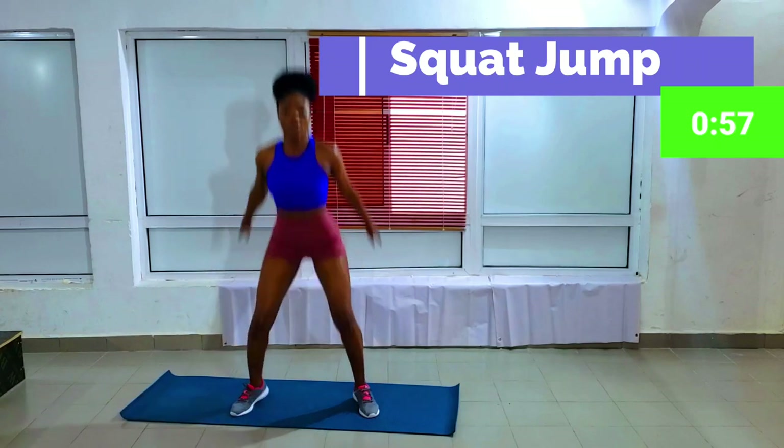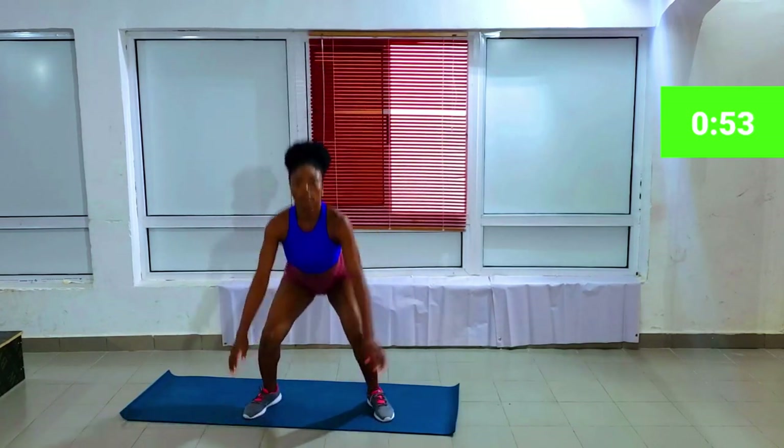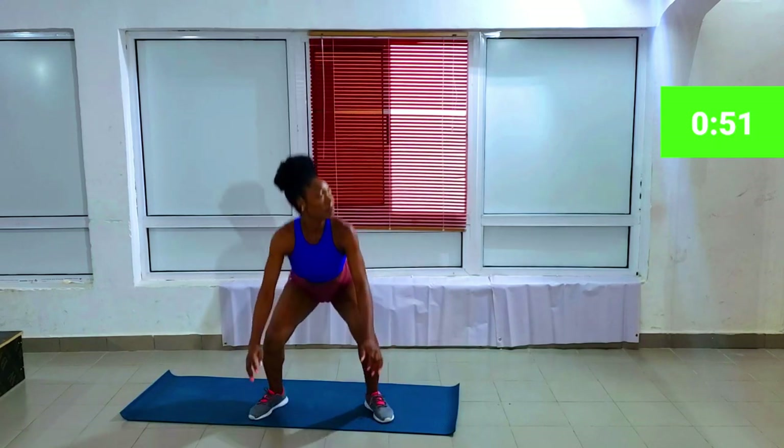The next workout is squat jump. You're basically doing squats and jumping out to increase your heart rate as you squat.